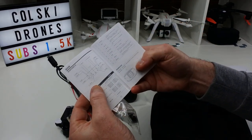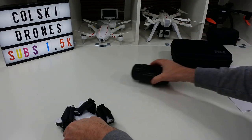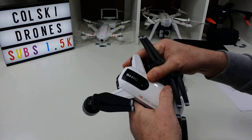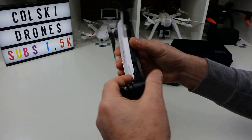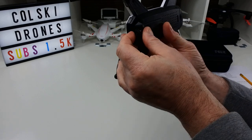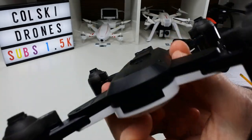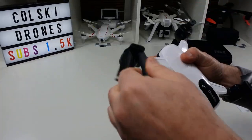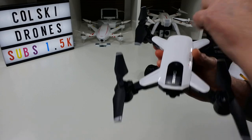I will warn you the instructions are really, really small — even with glasses I struggle to read them. Now looking at the drone first: it's a folding drone, gloss white and black with SHRC on the front. It has a camera you can adjust manually, but it's not adjustable by the transmitter, so you set it before you fly. This version doesn't have an SD card — you can see where the SD card slot would be, with a bit of foam blocking it off.